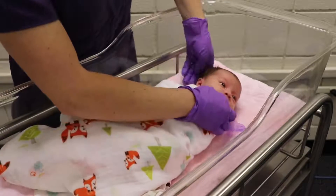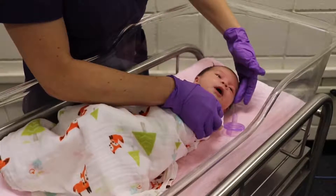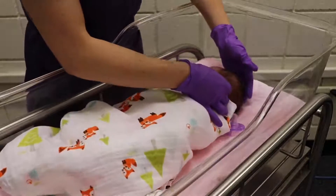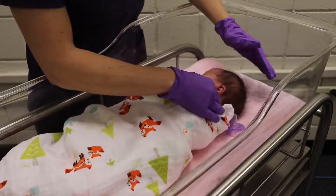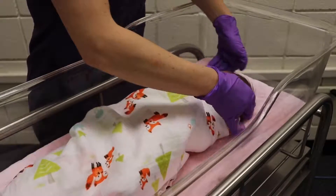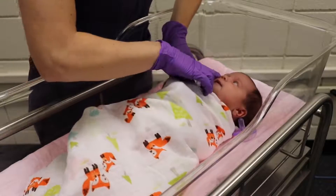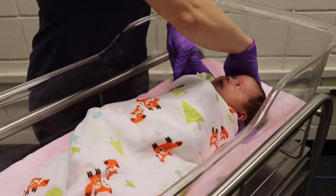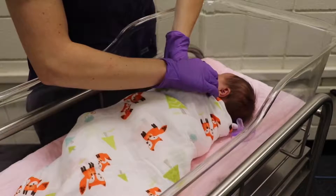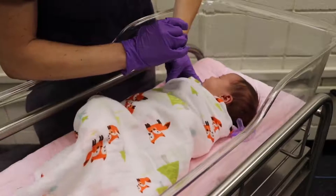Next we're going to look at her face and check for symmetry. Her eyes look symmetrical. We'll take a look at her ear since she turned her head. You can look at her nose and her other ear. You want the outer canthus of the eye to line up with the top of the ear, and you can see that hers lines up very nicely.